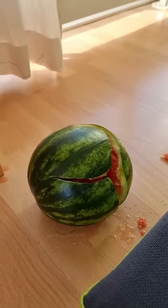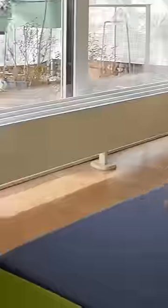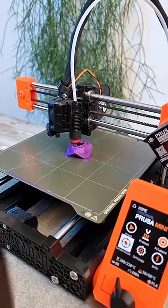This is what my nightmares look like when I watch my daughter jumping on her new bouncy mattress. So let's use a 3D printer to fix that.